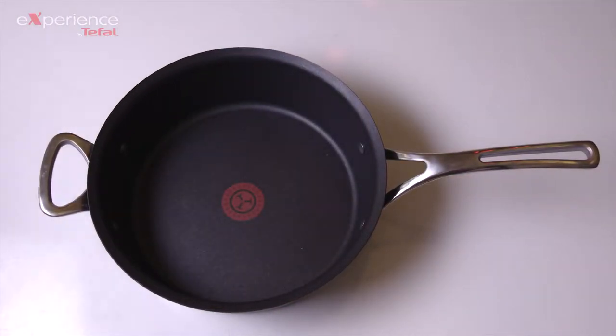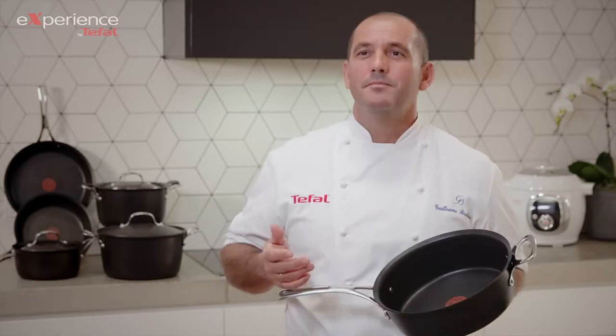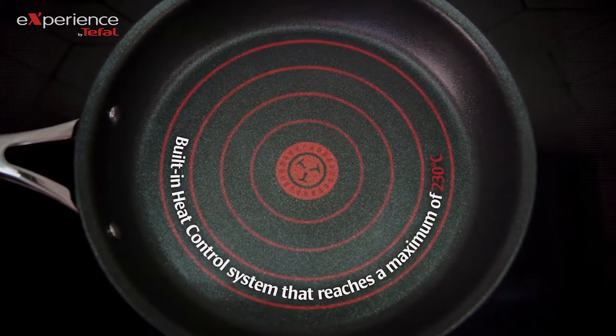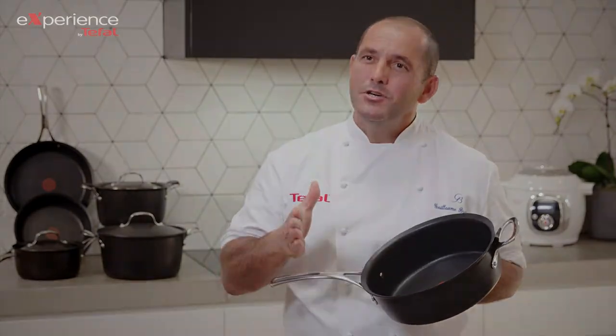The Precise Pan also comes in a sauté pan. The pattern thermo spot tells you when the pan is hot enough to start, and this pan has a built-in heat control system. When you are cooking on an induction stove, it reaches a maximum of 230 degrees, which means your pan will never overheat. The food is always cooked to precision.